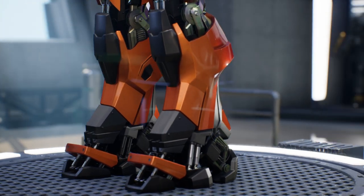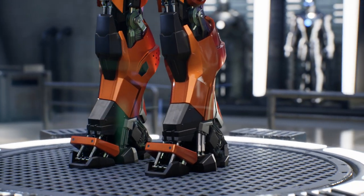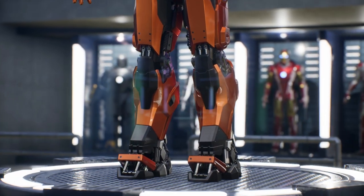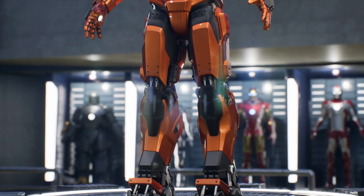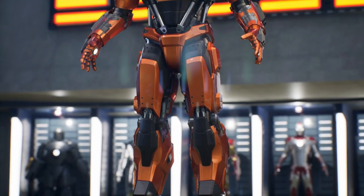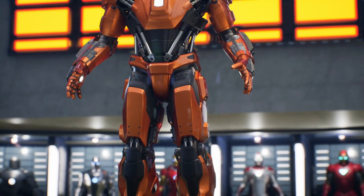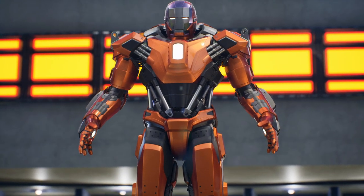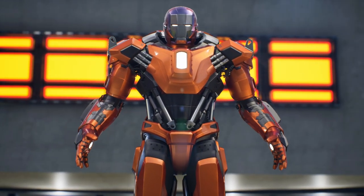Discover the impressive Mark 36 armor, also known as the Peacemaker. This suit is part of the Iron Legion created by Tony Stark in the movie Iron Man 3. Specifically designed for riot control, the Mark 36 stands out for its flight capabilities and its non-lethal sonic repulsors, ideal for disarming crowds and maintaining order.